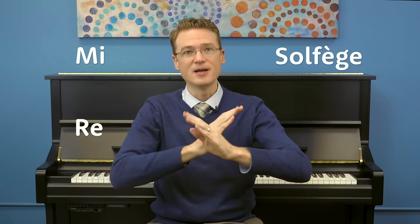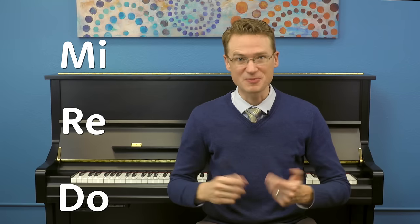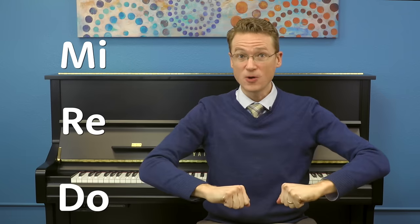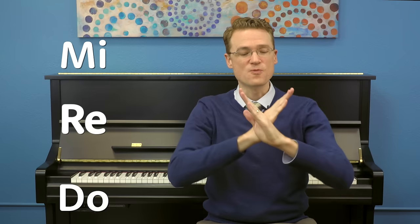One reason for these hand signs is because they show you when the notes of the melody are high, middle, or low. This song is made up of three notes in solfège, which is a special musical language. This one is called MI, this note is called RE, and this note is called DO. They're all a step apart from each other. Let's sing Hot Cross Buns in solfège: MI RE DO, MI RE DO, DO DO DO DO, RE RE RE RE, MI RE DO.